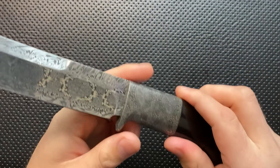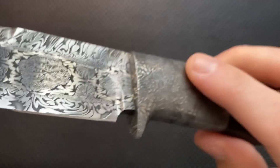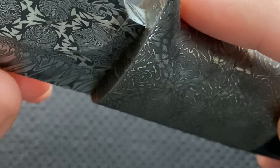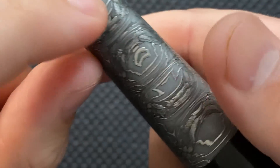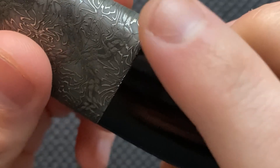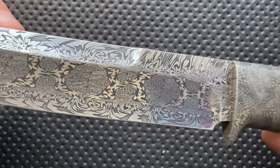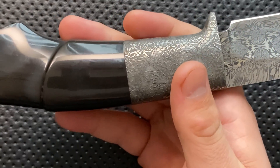Next thing, the fit and finish on this guy is great — and it better be for this kind of price point. When you get in close, the joining here is pretty much flawless, as well as back here. The connection between the horn and the Damascus is absolutely good to go. I am just super impressed by the fit and finish. It is a fixed blade, so that's easier to do, but this thing looks really good.